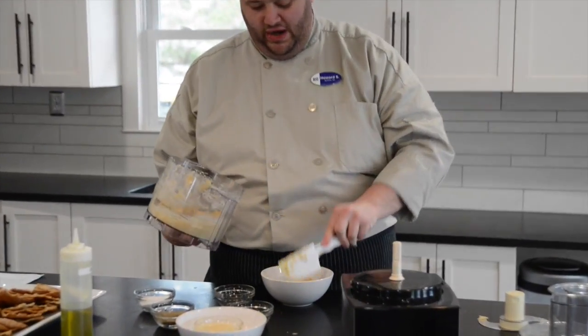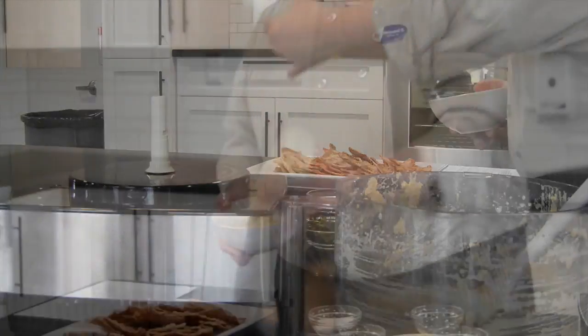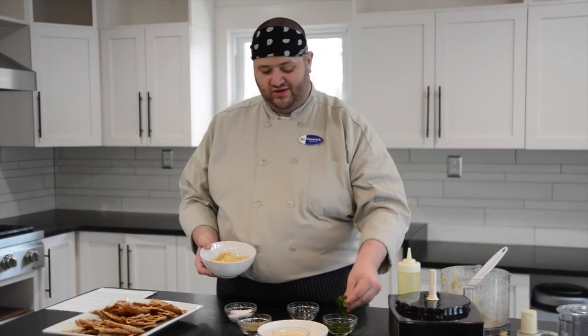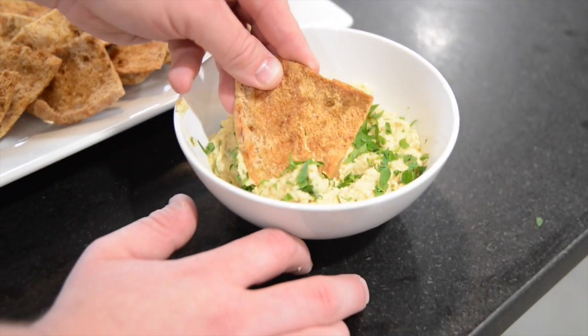We're going to add it right into our bowl. To serve it, what I like to do is add a little drizzle of olive oil, and then I like to sprinkle some fresh parsley right over the top. To serve it I like to use some pita chips — you can buy them in the store or make them homemade.